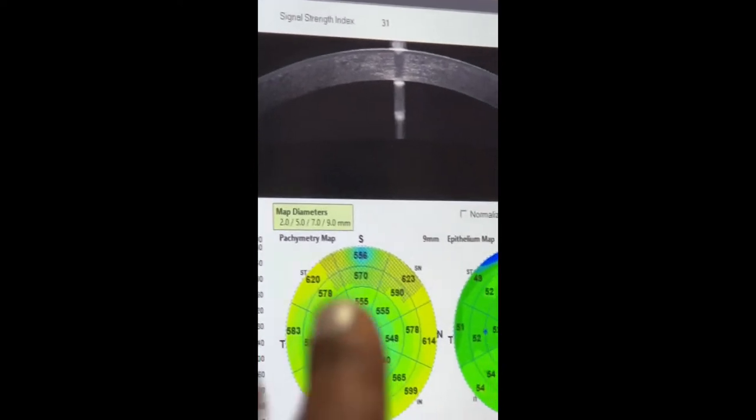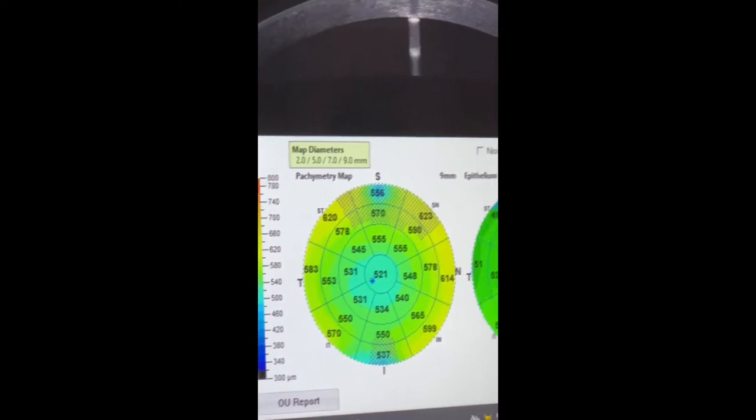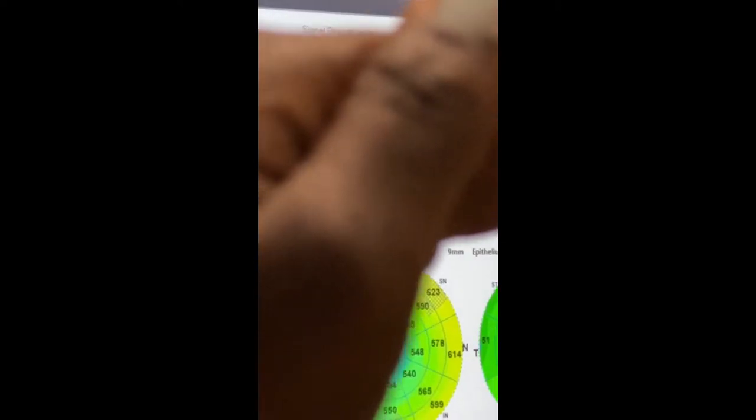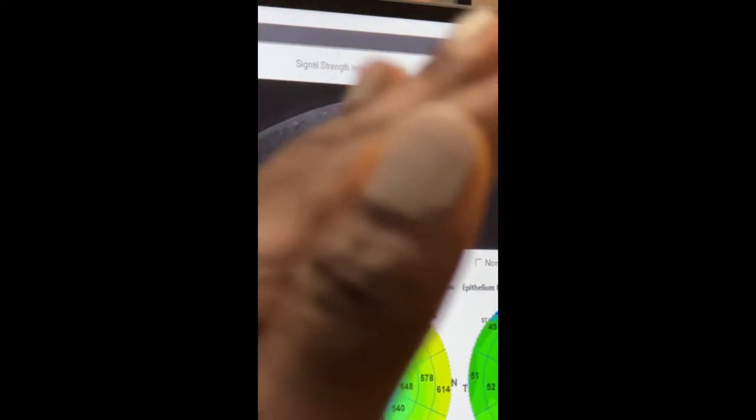This is my corneal imaging right there — you can see how it's looking, she's looking thick! They're going to cut a flap right there, open it up, the laser's going to go in, and then they put the flap right back. It takes two to five days to completely re-adhere.